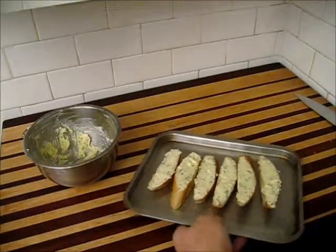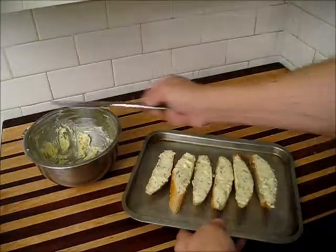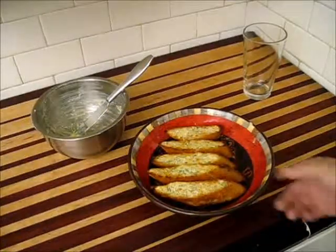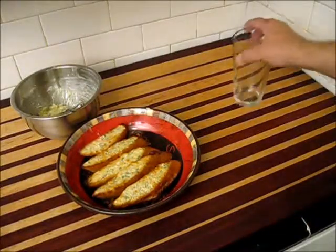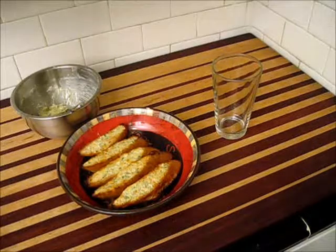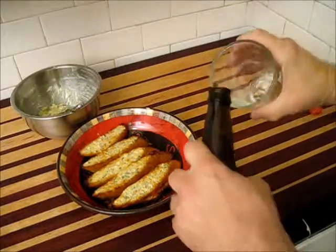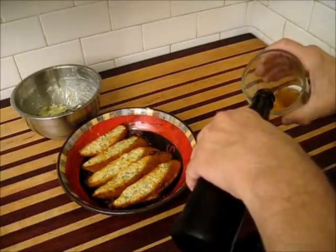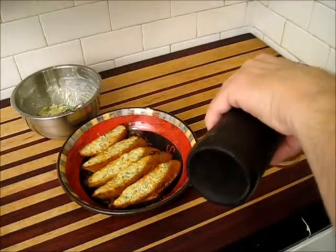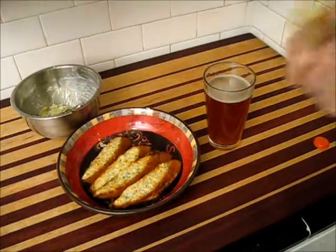There's just one last thing that I need with this — something to really make it a little bit better. Something homemade, made of something similar — grains. Here's to garlic toast and good weekend times. Let's try that. Mmm.